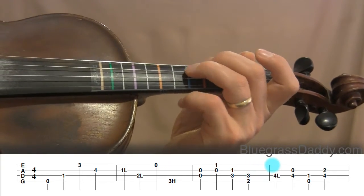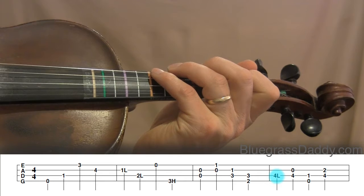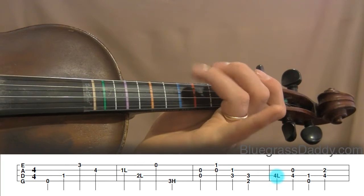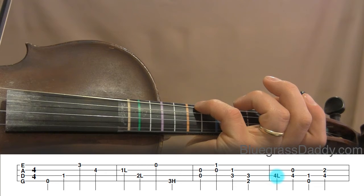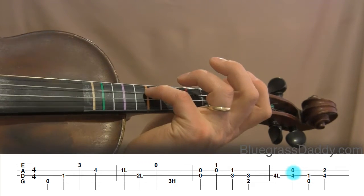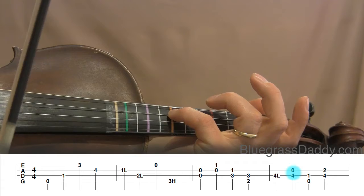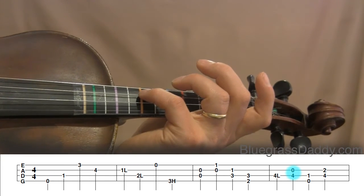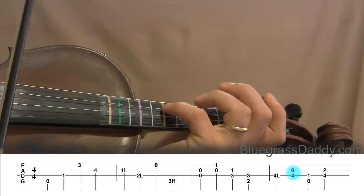A few more double stop practices to hone our fingering. In the last measure, first we have a 4L played by itself — that's C-sharp again, between orange and blue (between four and three), played as a four-low rather than a three-high. Next we have a four on the D string (orange on D) with A string open — when you play these together the notes sound in unison. Your fourth finger on a string and the next string up played open are always the same note — in this case both are playing an A.